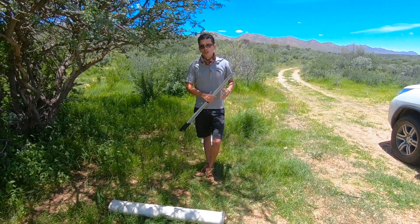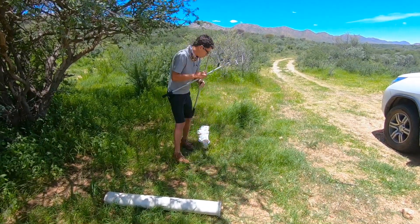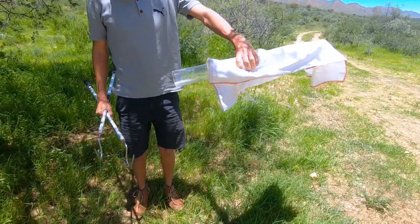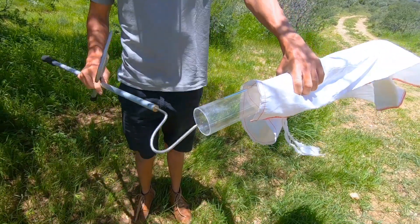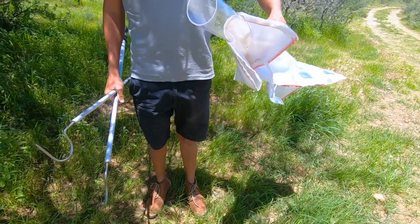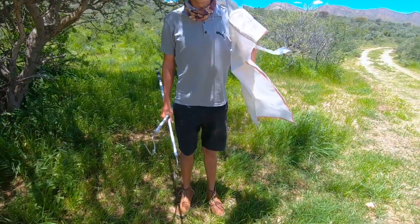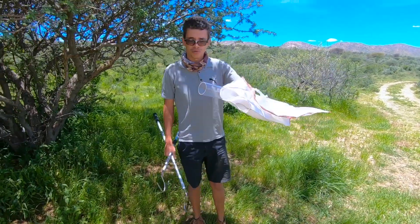This is why we prefer using the double hook method, and what we prefer for restraining snakes is this clear acrylic tube. The idea is to get the snake to go into the tube so we can safely restrain it, collect all the necessary data, and then release it. This is also far less stressful for me and far less stressful for the animal.